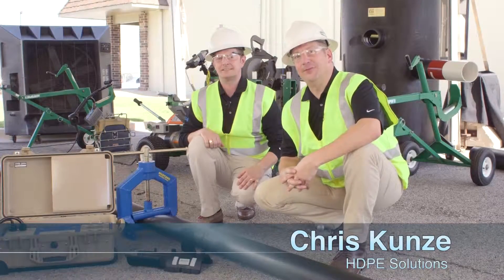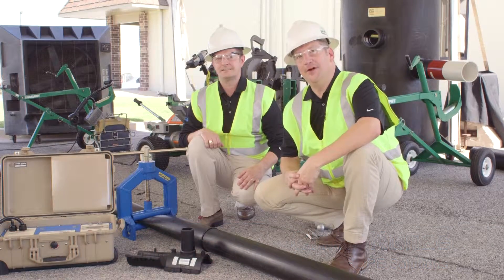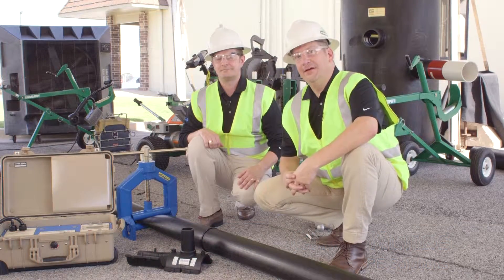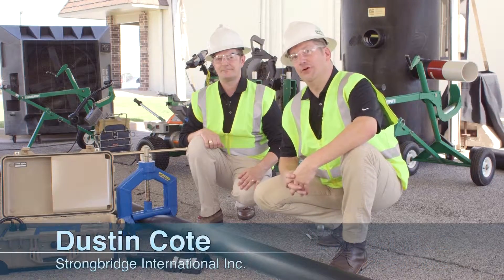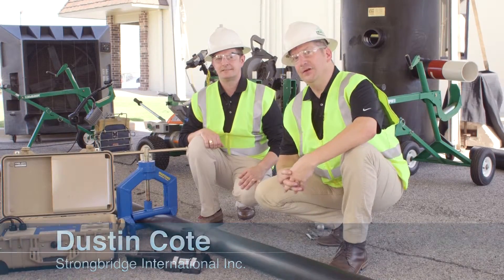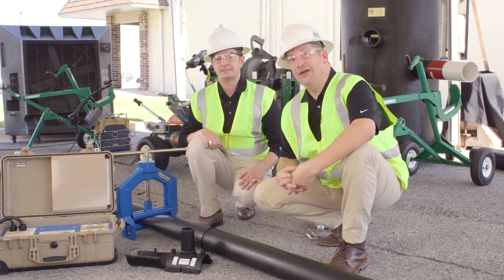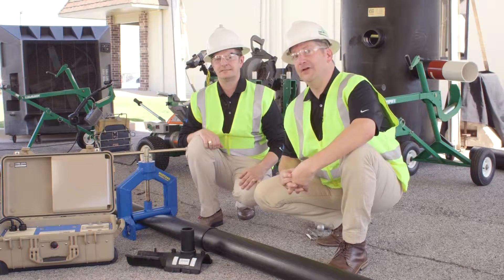Hi, I'm Chris Kunze with HDPE Solutions. Welcome to segment two of the Alliance's series on repair. With me today I have Dustin Cote with Strong Bridge Tega. What he's going to be doing is not only a new installation but also a repair — specifically, tying in a two-inch lateral to a four-inch main employing electrofusion. So with that I give you Dustin.